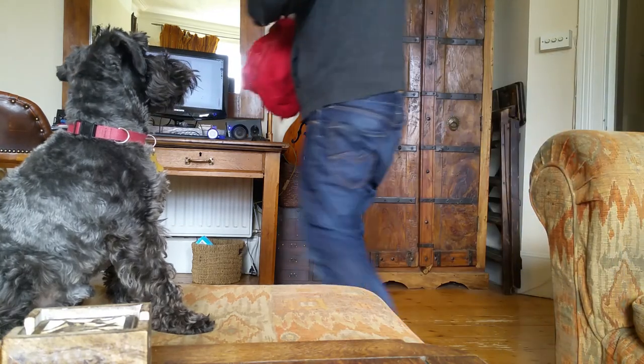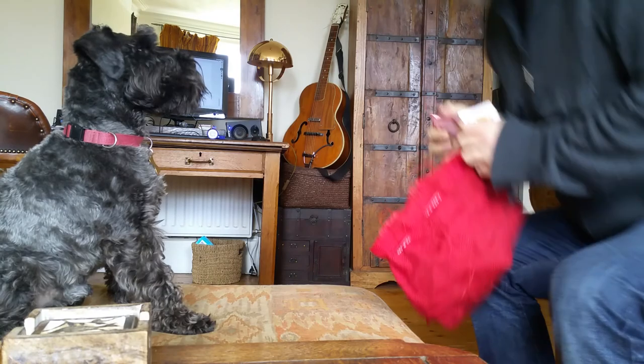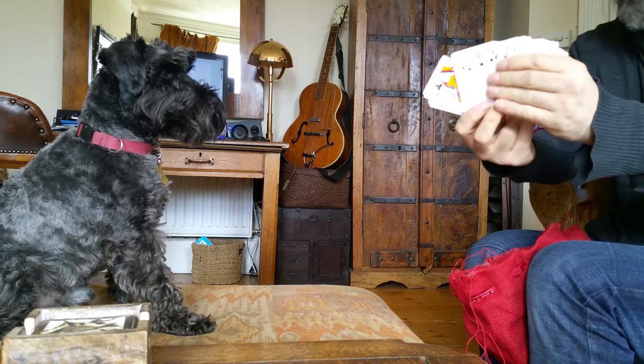I've got a pack of cards here, I've got a magic bag. We didn't show this last time on YouTube, but it's a normal pack of cards — nothing weird about them. Feel like a pack of cards? Perfect.